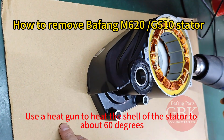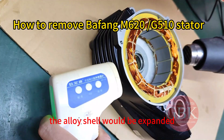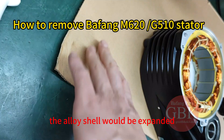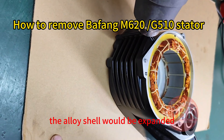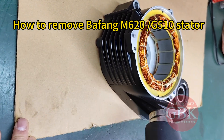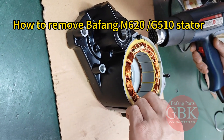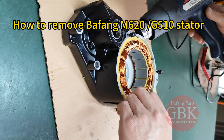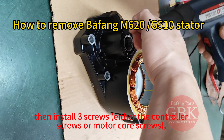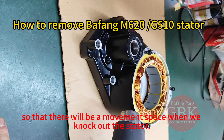Use a heat gun to heat the shell of the stator to about 60 degrees. The alloy shell would be expanded. Then install three screws — either the controller screws or motor core screws — so that there would be a movement space when we knock out the stator.